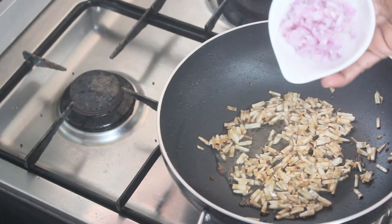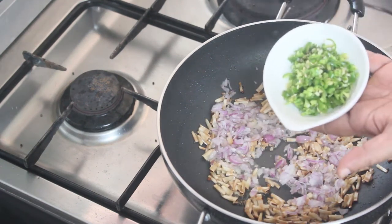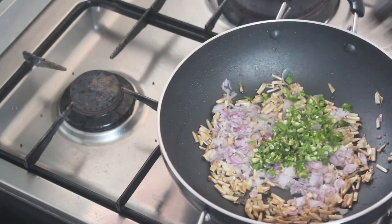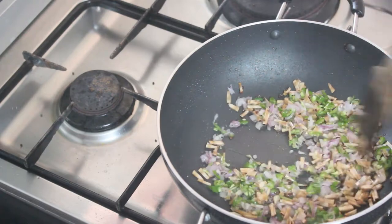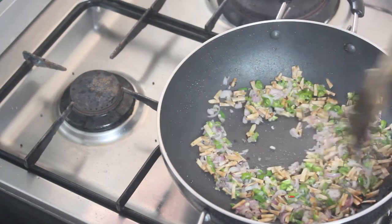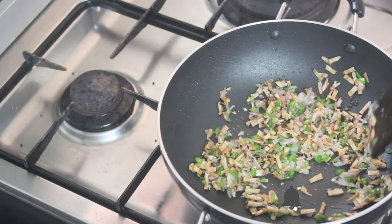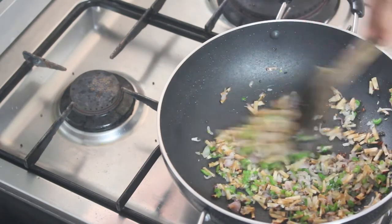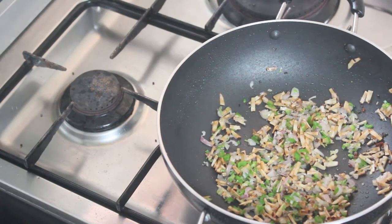We will cook 3 to 4 shards. If you want to cut the honey, you have to cut the honey with the honey. So we will add the honey and make it cut out.